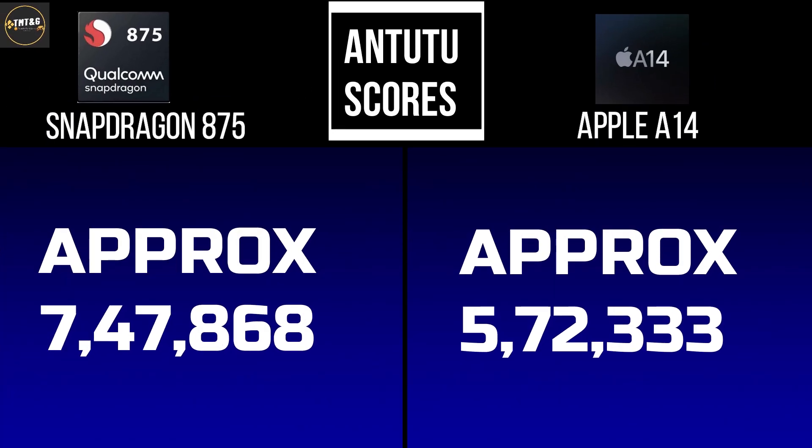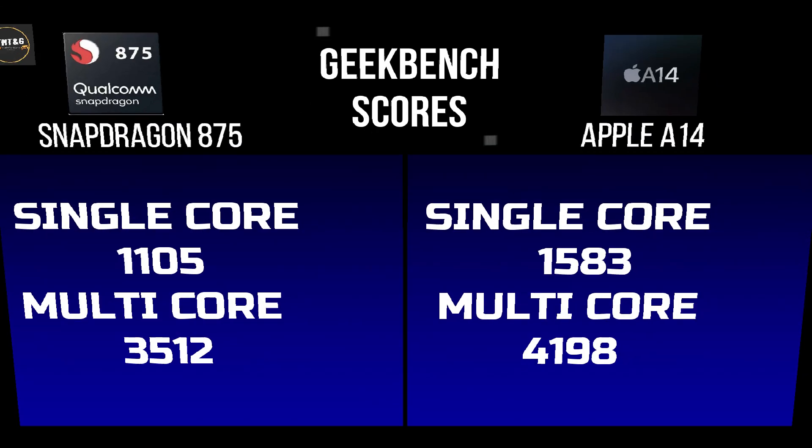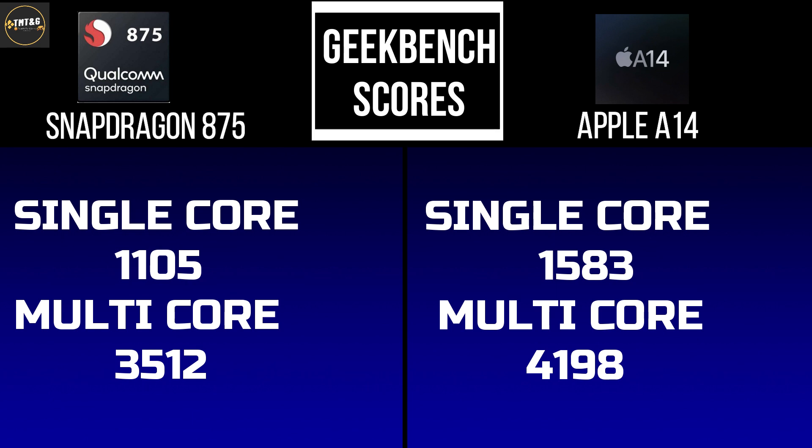For AnTuTu scores, the Snapdragon 875 scores approximately 747,868, whereas the A14 scores approximately 572,333. For Geekbench scores, the Snapdragon 875 gets a single-core score of 1105 and multi-core score of 3512, while the A14 scores 1583 single-core and 4198 multi-core. In Geekbench, the Snapdragon 875 performs very well.